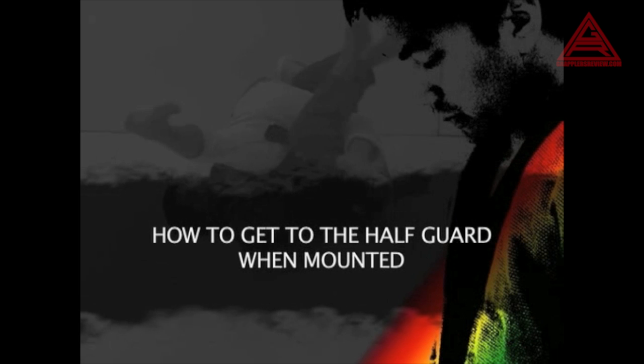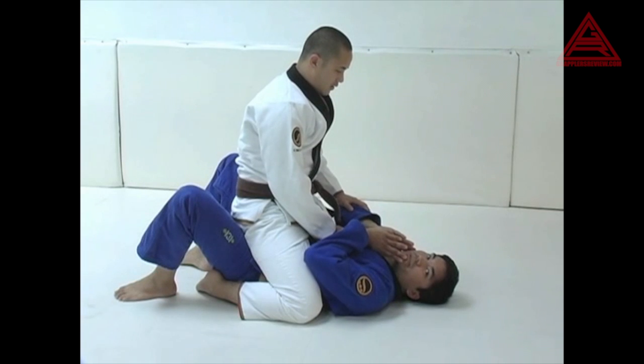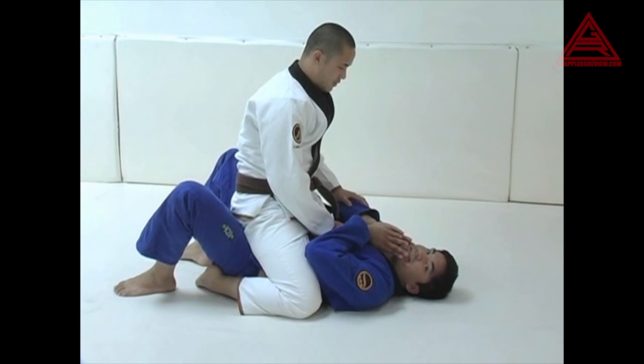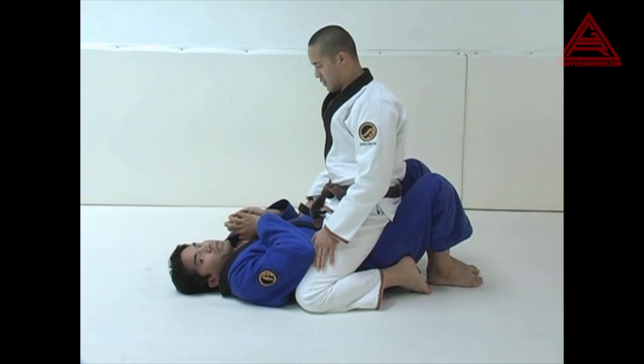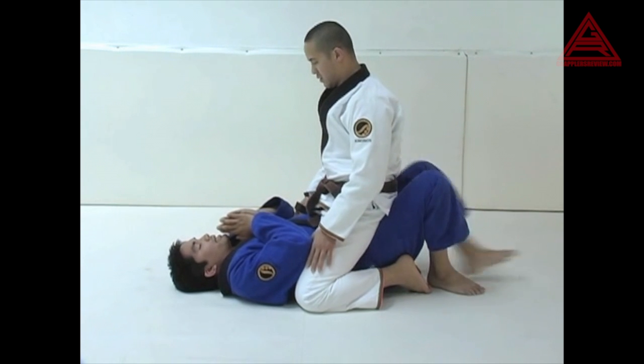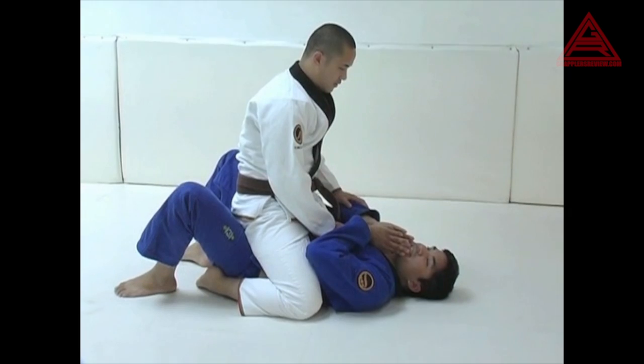While each technique has a title page so you can see the move you're about to learn, most of the techniques only have the one angle shown in the opening frames of each technique. But the way that Bear explains each move in detail makes up for the lack of angles. For a video released in 2008, the production is pretty straightforward with solid lighting and good audio.